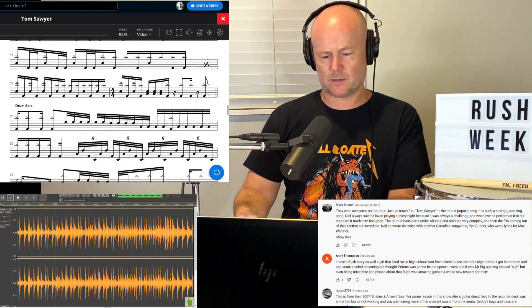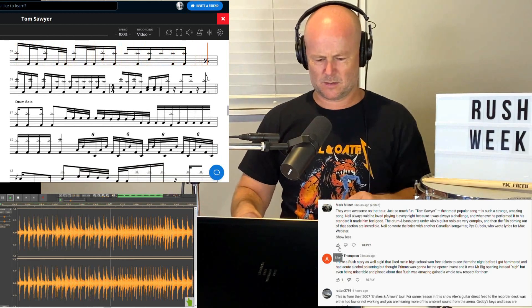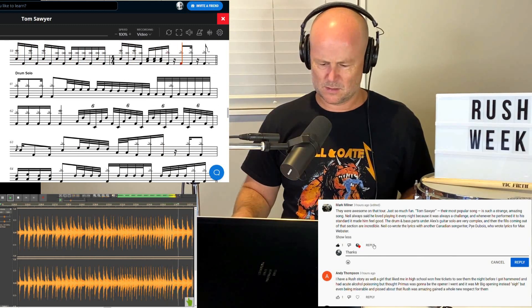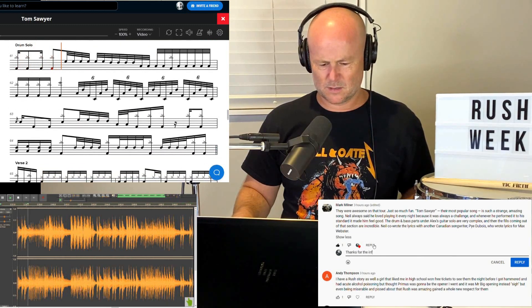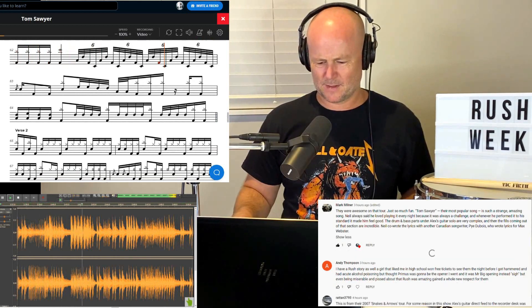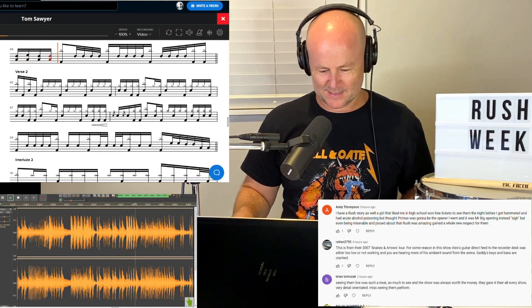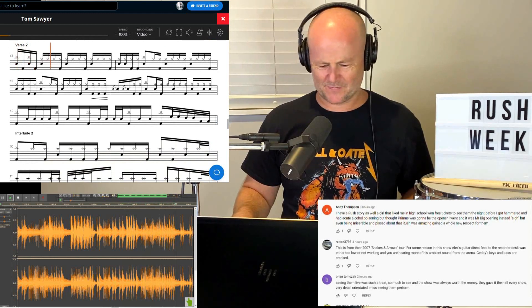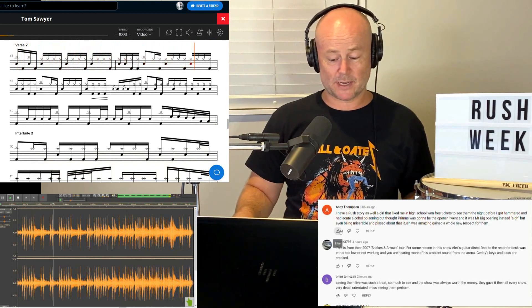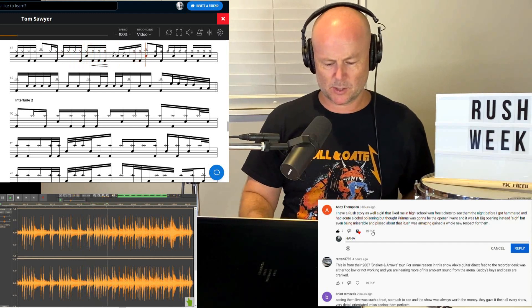This will be a good one to learn — that is a really great part, must be so iconic for the Rush fans. Those four bars are something else.